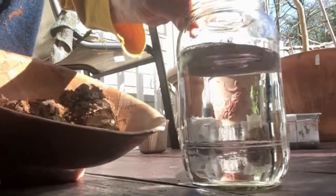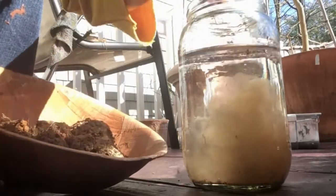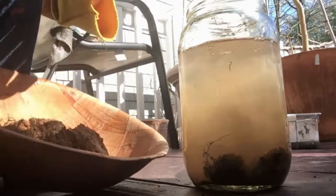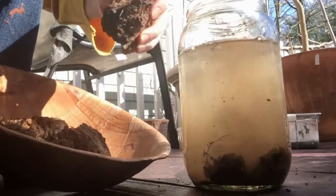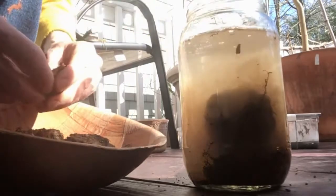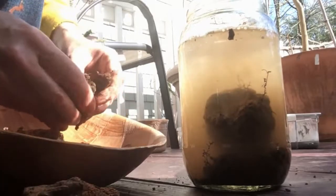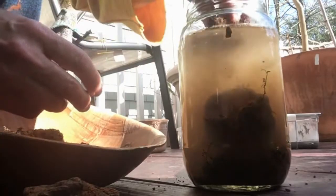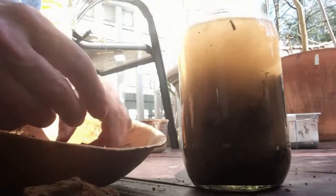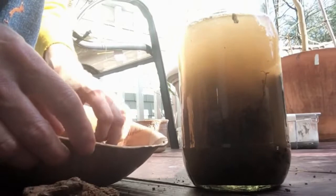So I have a jar of water here and I'm going to add my clay to it. Oh, there's a big stone in here — I'm going to take it out. Do you see my water's turning yellow?